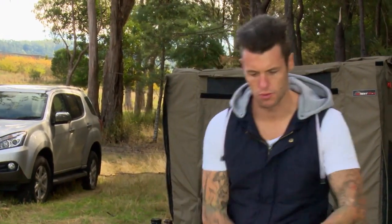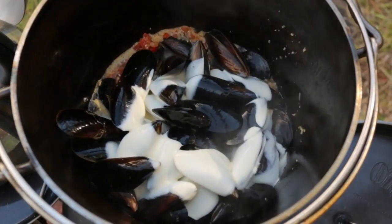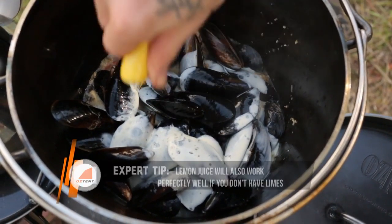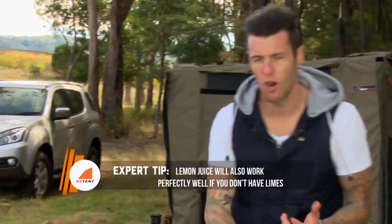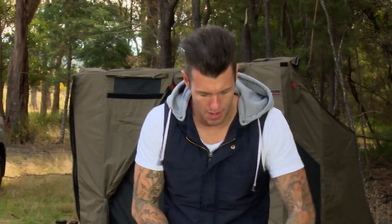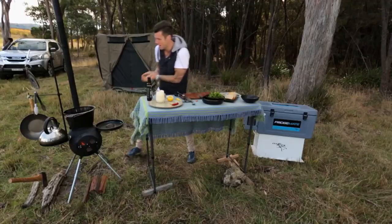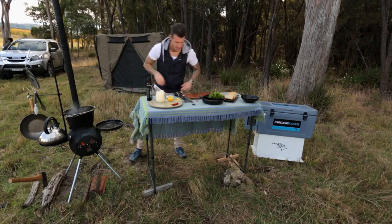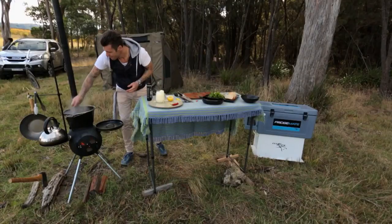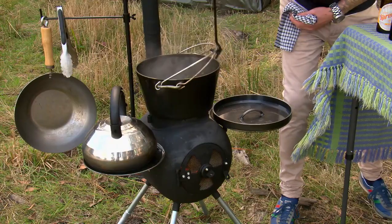Now we finish everything else in the pot to build the sauce around the mussels. Add a little bit of cream — just a dash — to add some creaminess to the sauce. A little bit of lime juice. We're not going to season, because there's a lot of saltwater still trapped in the mussels since they were alive. Then chop a big handful of herbs — I've got coriander and parsley — and pop that in.